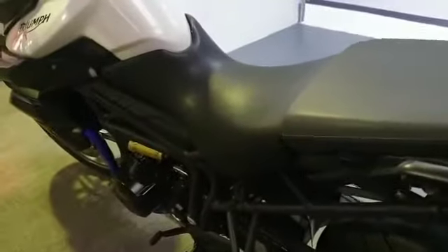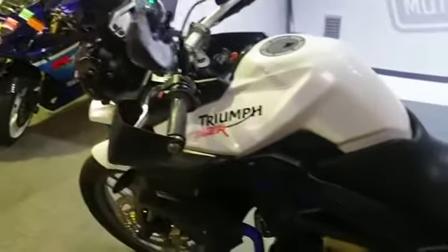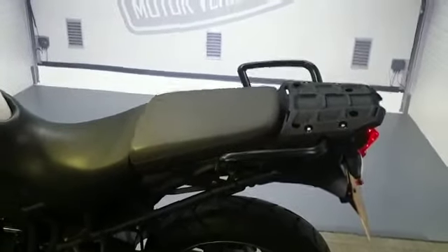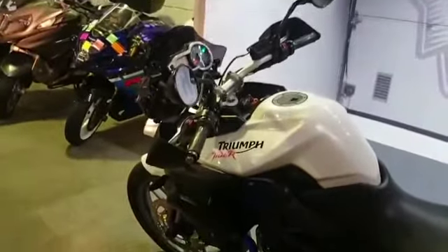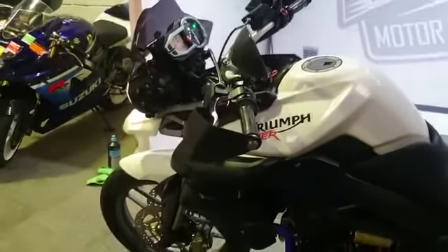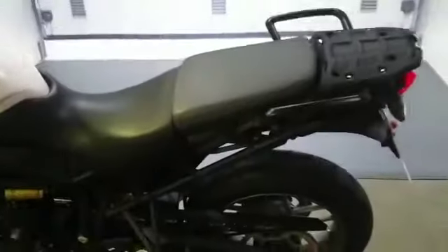That is it. If you'd like to come and view this bike, please come down to Rider Motorcycles — we're in Sittingbourne, open 9am to 5pm Tuesday to Saturday. If you can't get down at any time, please give us a call and we will answer any questions. Thank you very much.